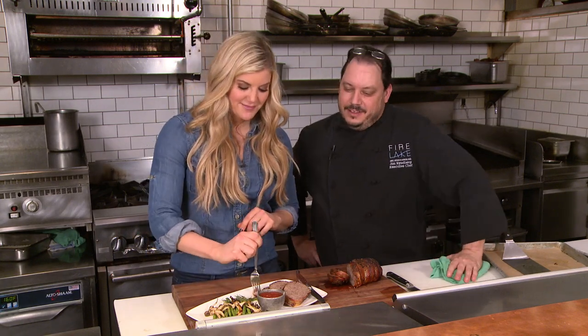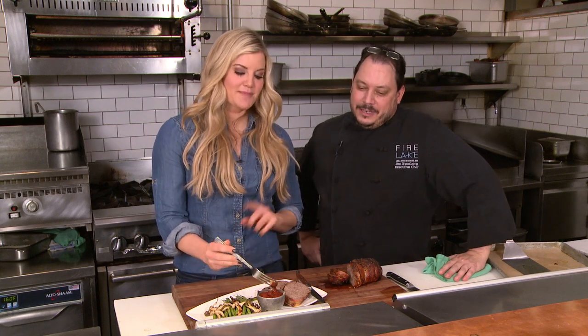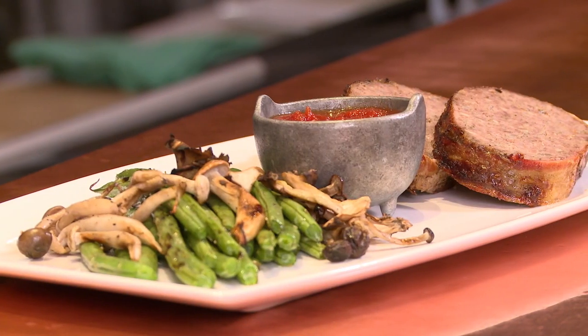So easy and so wildly delicious. I'm going in for a bite — I'm going to dip it in the ketchup, just because the ketchup's homemade. How is it? Very good. Excellent.